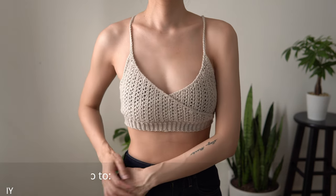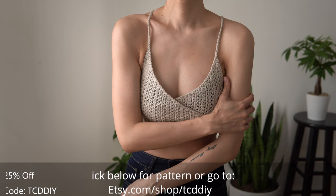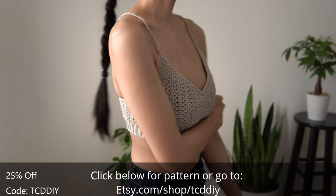Hey guys, I'm Tee and welcome to the channel. If you're new here, we make trendy and fun crochet tutorials twice a week. And if you haven't already, smash that like button, drop a comment below, and subscribe to join in on the fun.